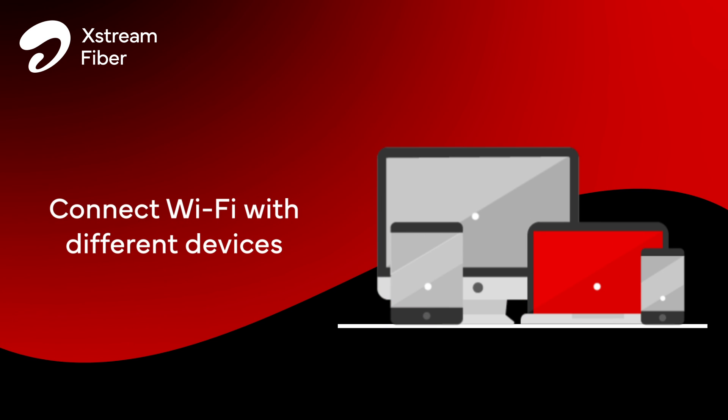Try connecting multiple devices to your Wi-Fi connection. In case all other devices are able to connect,